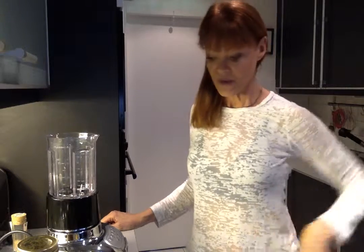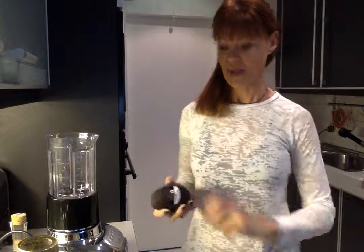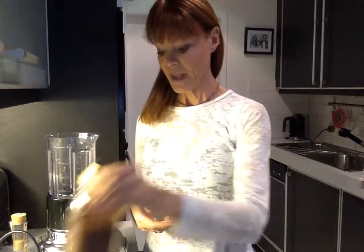So what I'm going to use today may surprise a few of you — well, it's no surprise, I love avocados, so that's absolutely going to go in there. I've got an avocado, a banana, some almond milk, and some cocoa — pure cocoa powder. That's one, two, three, four ingredients. Very simple, no sugar, no artificial anything.